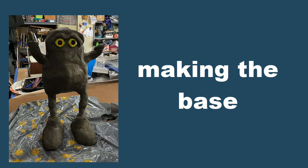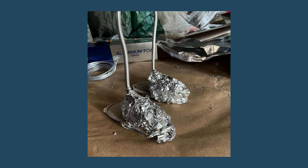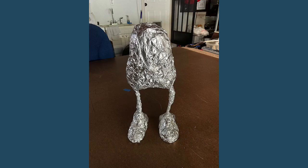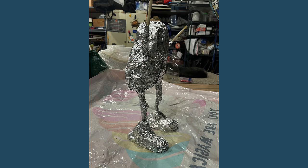To make the monster, I started with armature wire for the legs, feet, and body. I hot glued aluminum foil for the shape, and kept building the shape with the foil. A couple of bent chopsticks for arms, and he's ready for papier-mâché.